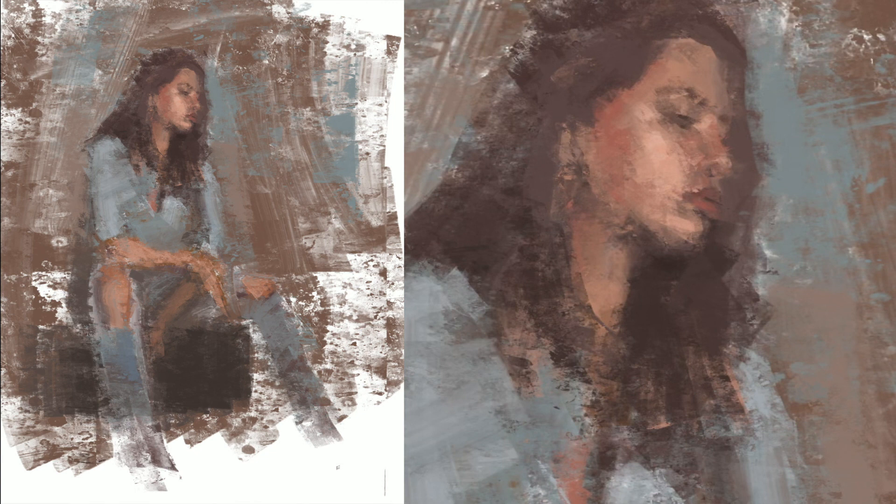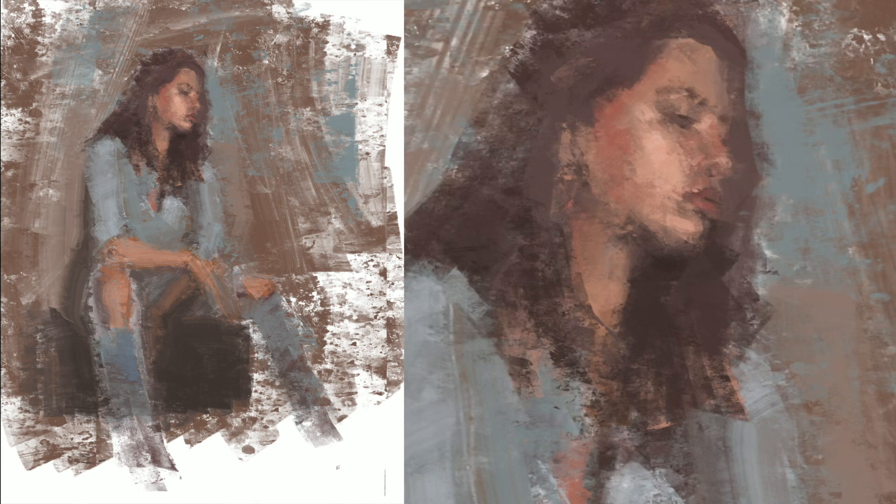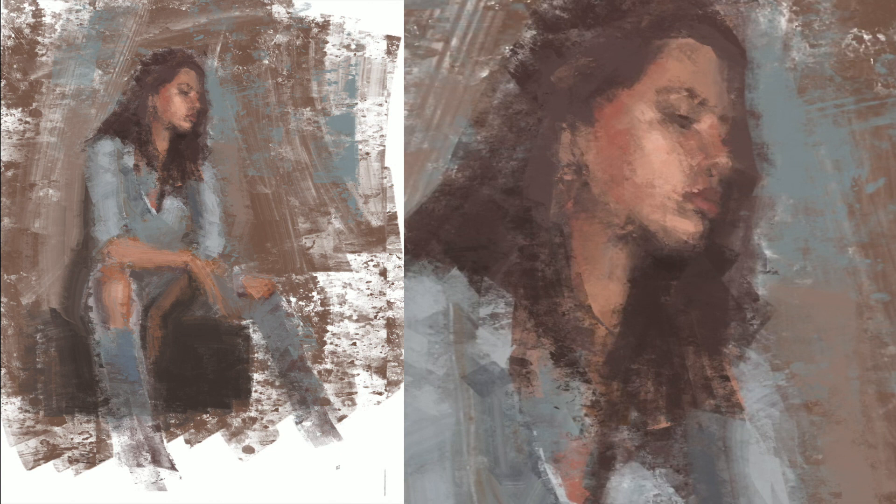I kind of do both, and I make my own brushes. This particular painting of Gabriela is done with my own custom brushes. That's something I will be sharing with you in Masteryist — how to make your own custom brushes so that you can make your digital paintings your own and develop a unique voice.